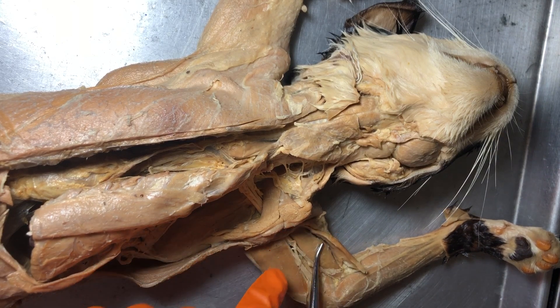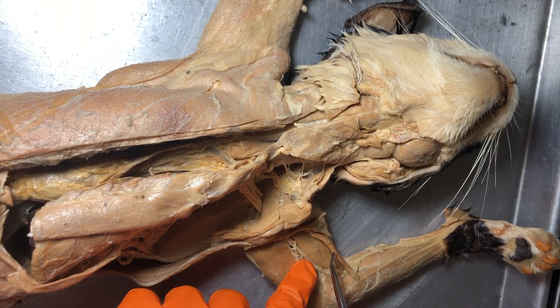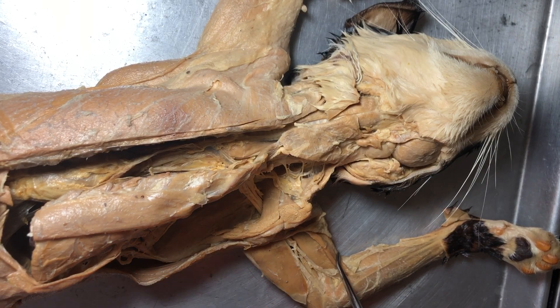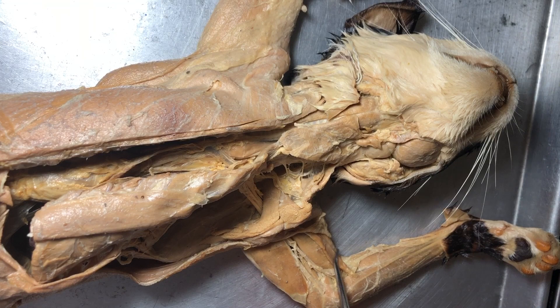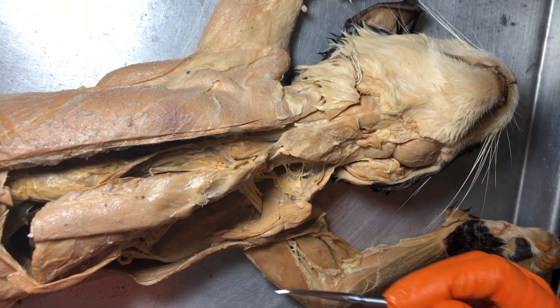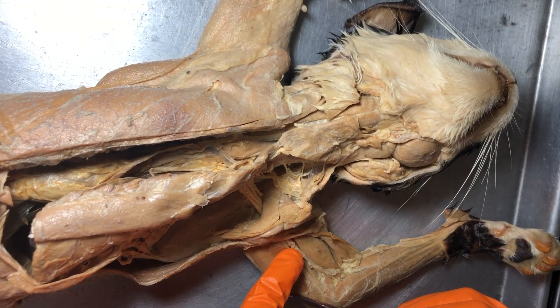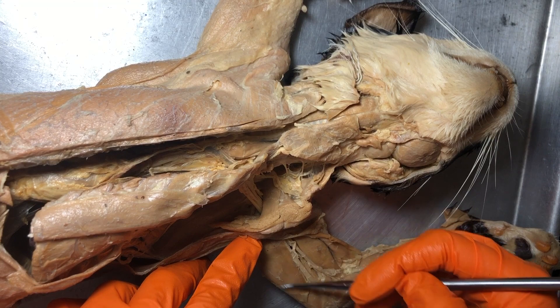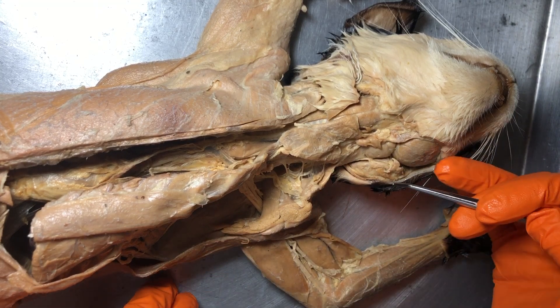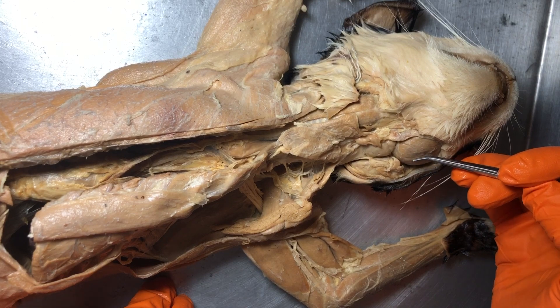This is where we would find the biceps brachii. This little muscle right here is a different one called the clavobrachialis — my students, you don't need to know that, just focus on the biceps brachii. This is part of the triceps brachii — remember 'tri' meaning three, we've got three heads of the triceps brachii. For my students, just know triceps brachii. And up here we have the masseter.